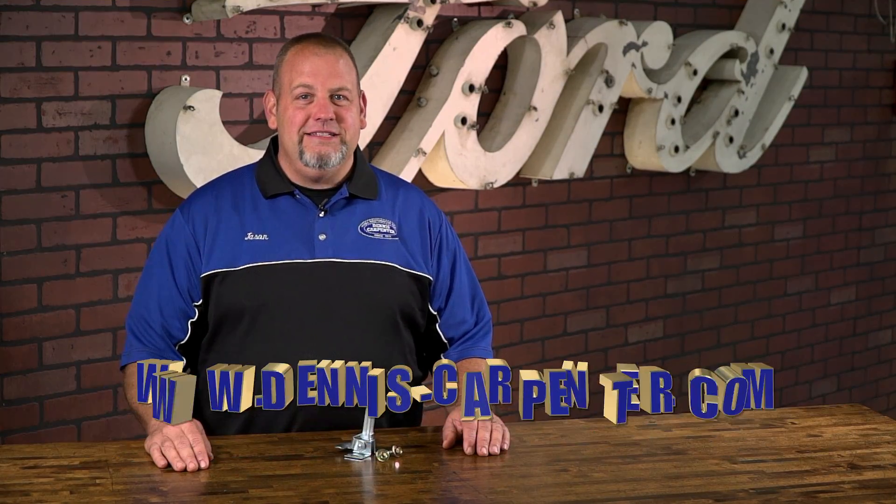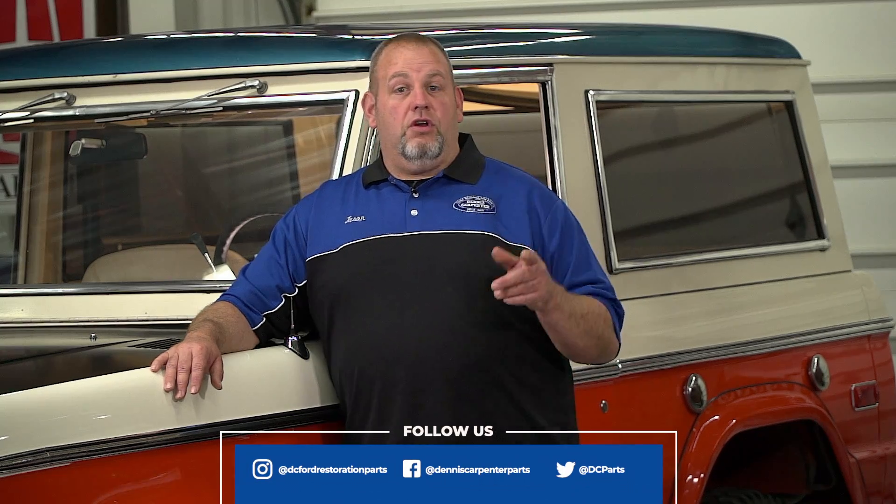You can find these and many other quality restoration parts for your Bronco at Dennis-Carpenter.com. Facebook, Instagram, and Twitter.